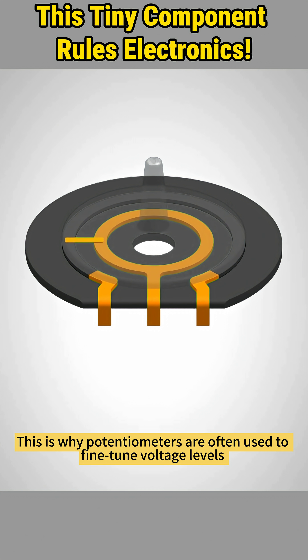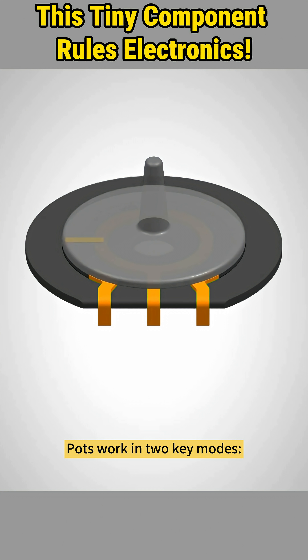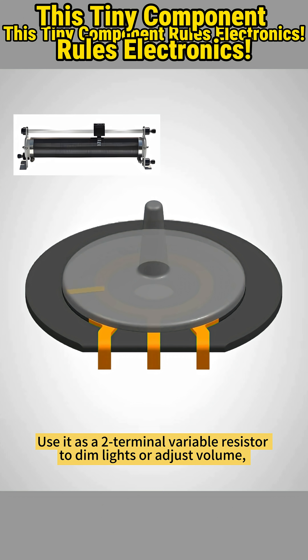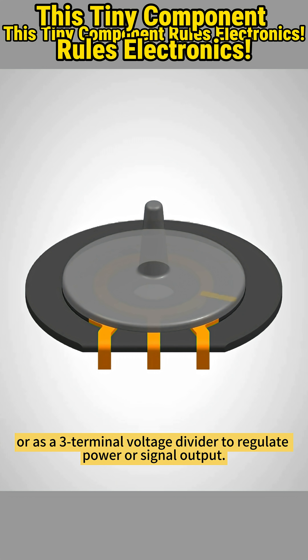This is why potentiometers are often used to fine-tune voltage levels or control signals in analog circuits. Pots work in two key modes: use it as a two-terminal variable resistor to dim lights or adjust volume, or as a three-terminal voltage divider to regulate power or signal output.